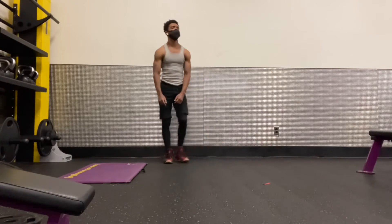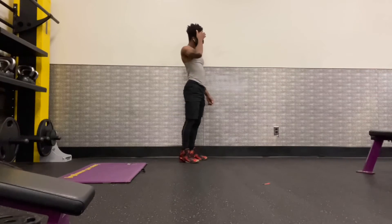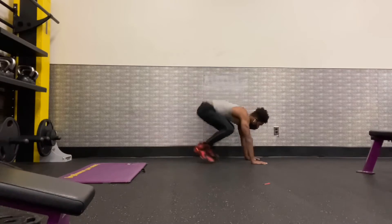You see how that shoulder looks? This is a very great exercise for the shoulders. Third repetition: one.